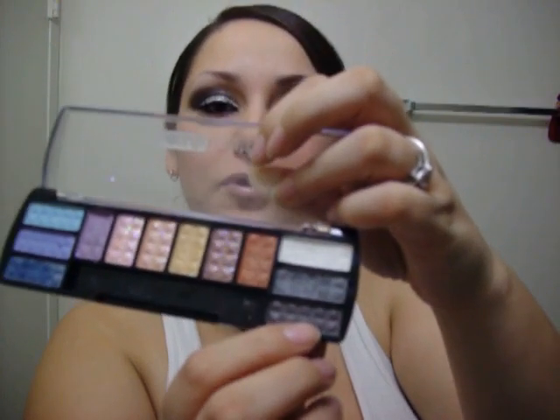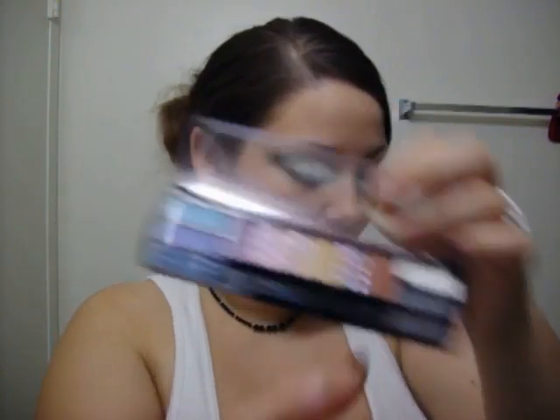Then I went on to the smoky. This is Beauty Treats and it's just a kind of shimmery, satin black — this one right here. I actually used an angled brush for that and blended it out with a large brush like this. Not quite sure what it's called. Then I just lined it with my Black Unstoppable Megaliner in Onyx.